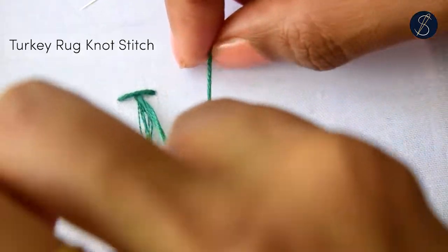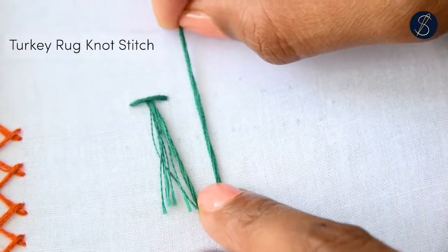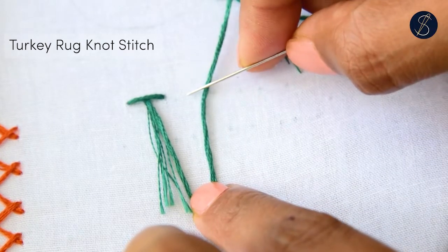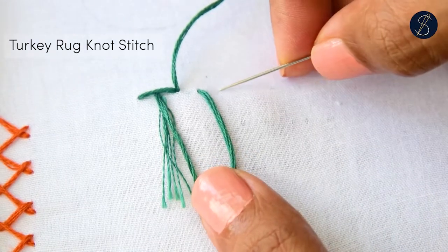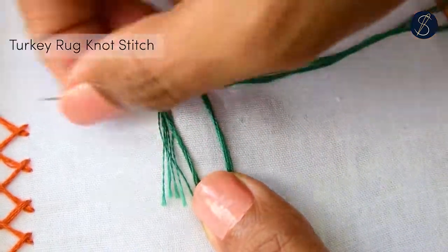Then make a kind of a U-turn with the hanging thread. Plug the fabric to come out from the previous straight stitch point. Go back in, ensuring that it is sitting in the center.